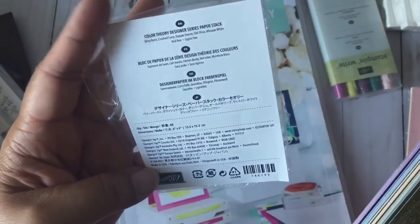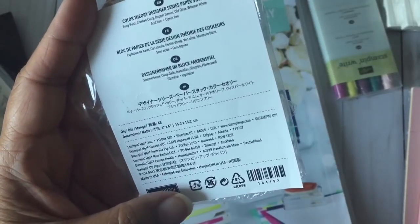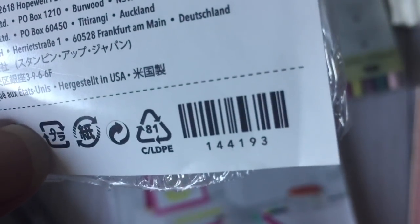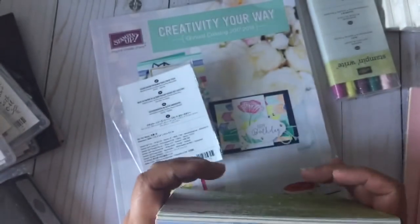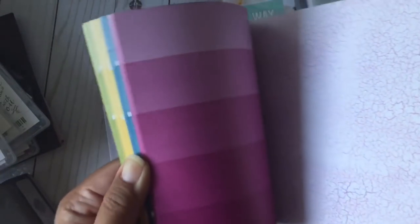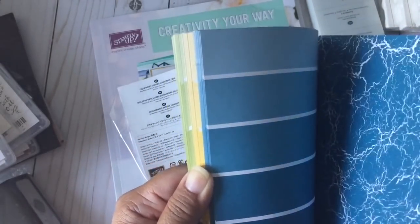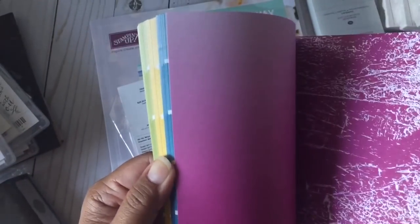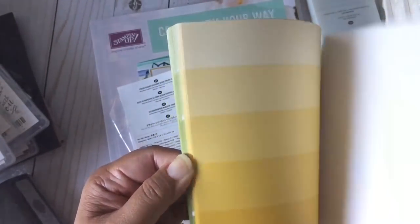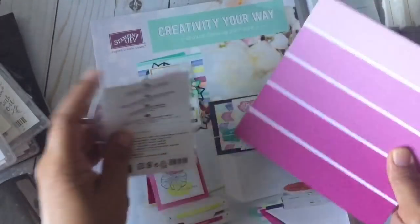The last new catalog item is the Color Theory designer series paper — again a 6x6, but it's in a block format instead of a gummed stack. I really love this stack — look how fun it is! It's double-sided with little blocks of color, distressing, and ombre effects. You get it in beautiful blues, yellow, and green. This is called Color Theory.